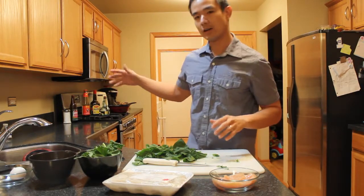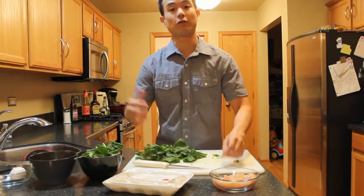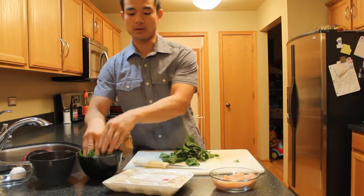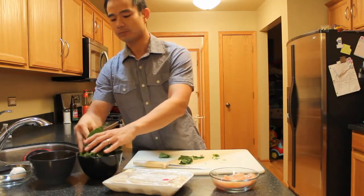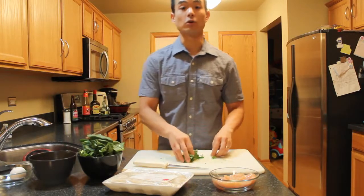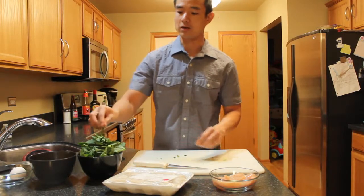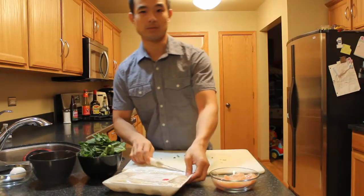I didn't mention it, but in any stir-fry dish we're going to be using canola oil. I won't need to talk about that again because we always use canola oil for cooking. You can use vegetable oil if you want, but I've done the research and canola oil is a lot better for you. When you cook with it, it doesn't spread grease all over your house — that's a real benefit, especially when cooking at home.